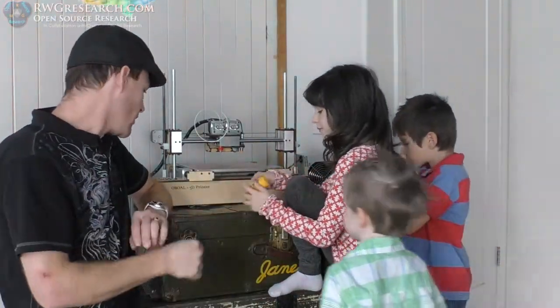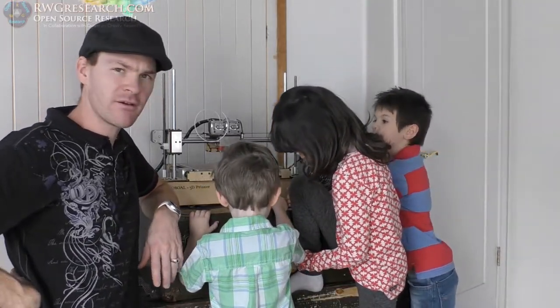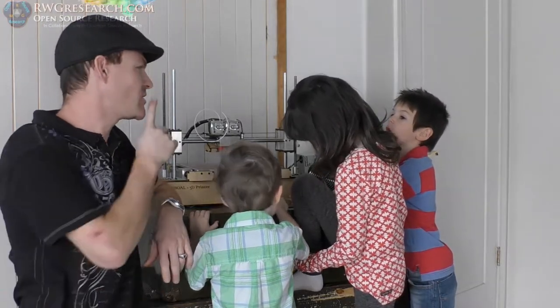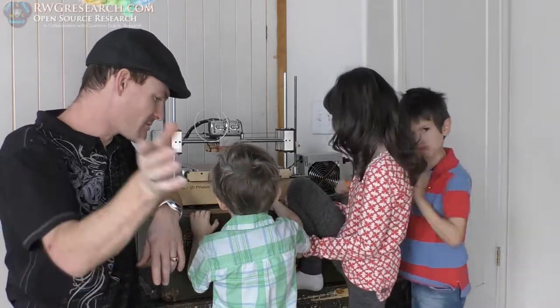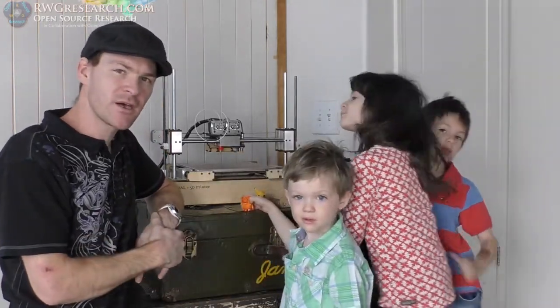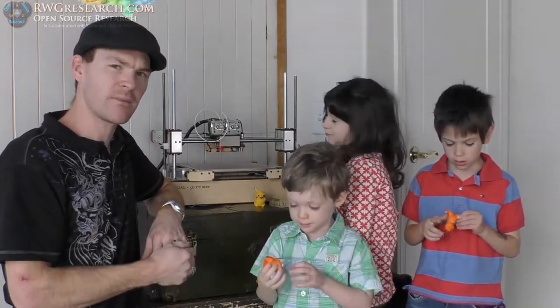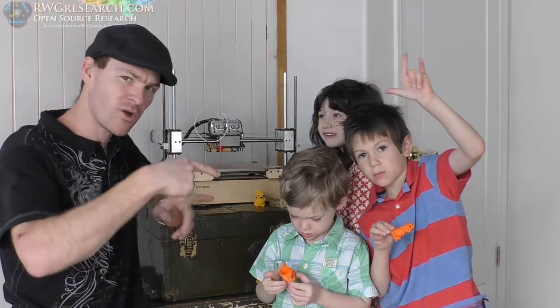We used the other 3D printer — I can't even think of the name right now — to do the laser etching. And I used Inkscape to just make a font and did it that way. I made that in another video. I'll link those in the description if you want to see how I did the laser stuff in an older video, and the printer I used.